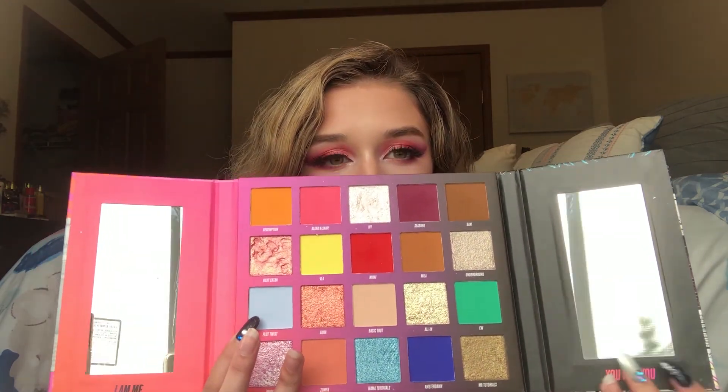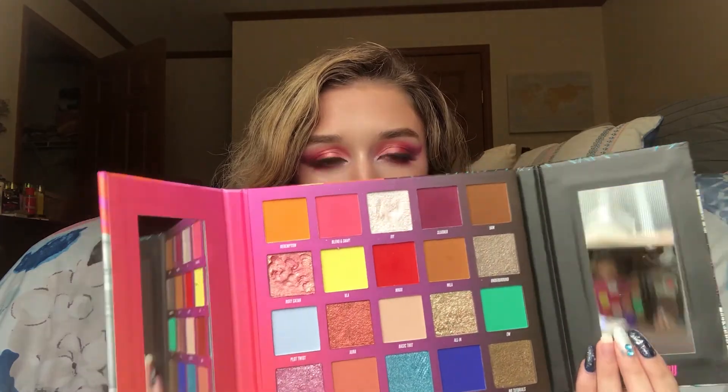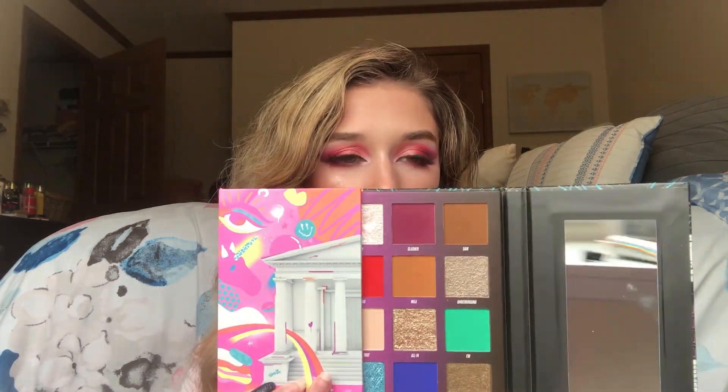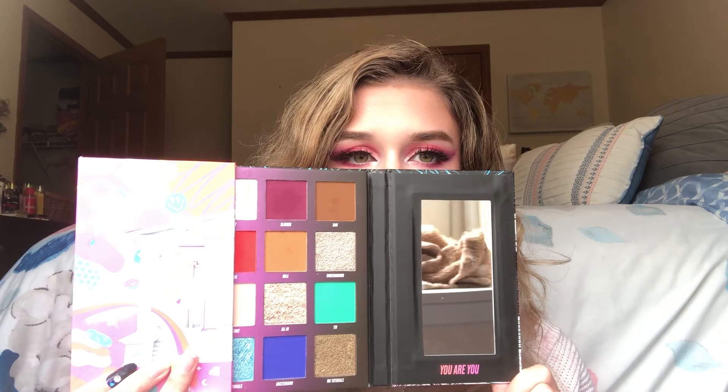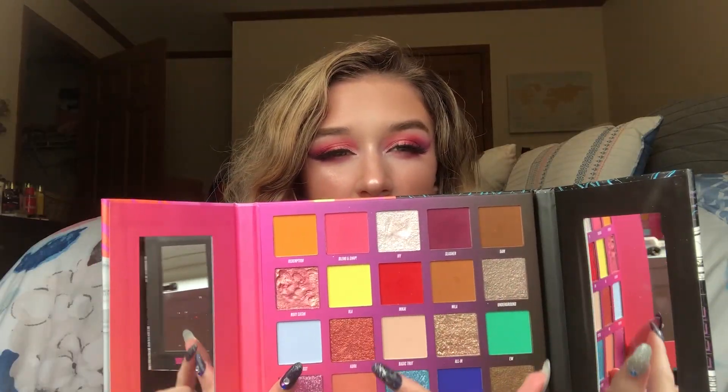The only criticism I would have is that a lot of people were thrown off by the dark side of the palette. It is darker than the pink side, but it's more like neutral colors. I think what she was trying to do is make the dark side more of neutral tones. What I would have put instead is maybe some blacks or grays, just because it's a grungier, darker side. But I still really like the different tones of neutrals — they are really pretty transition shades. I also used two shades for my eyebrows, a darker shade as a bronzer, one shade as a blush, and another as an all-over highlight.